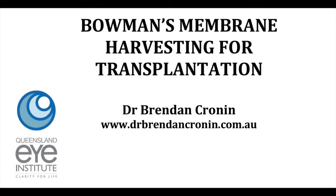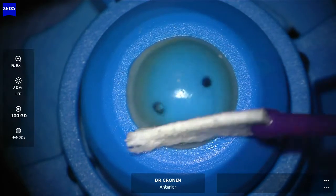Hi, this is Brendan Cronin from the Queensland Eye Institute demonstrating the technique of Bowman's membrane harvesting for Bowman's membrane transplantation.